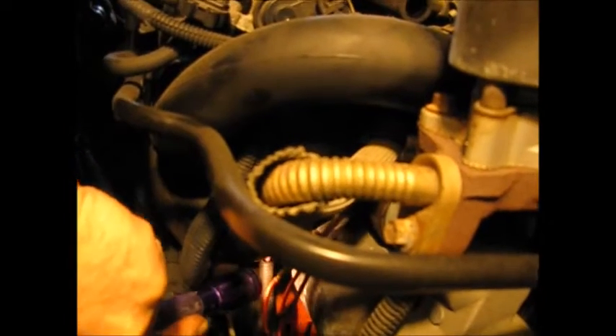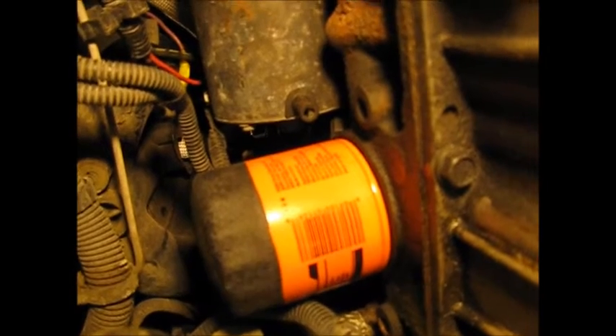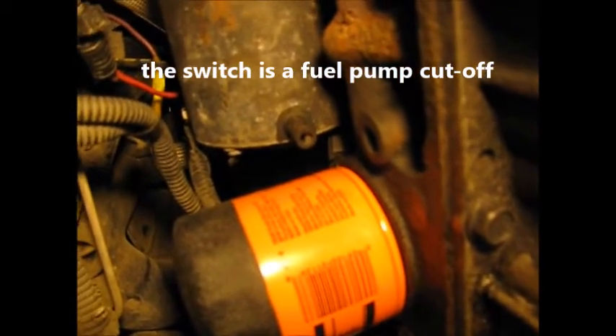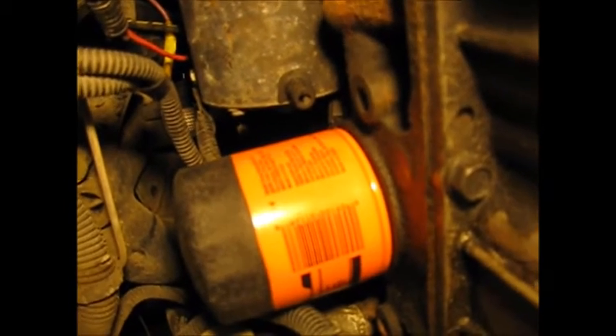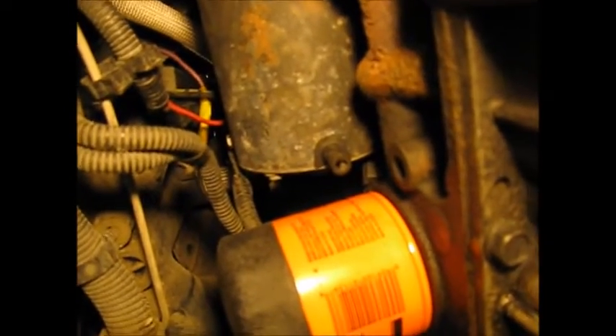Another item that could be a problem is the oil filter. I'm not sure if we can clear it as we pull the starter back. The real problem getting the starter out is the proximity of the oil pressure switch and wiring behind the back of the starter. You have to be very careful pulling the starter back in that direction. You're way better off removing the filter and unplugging that oil pressure sensor to avoid damaging it as you pull the starter out.